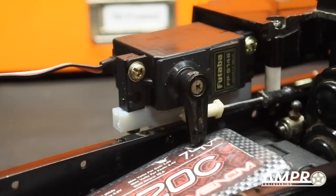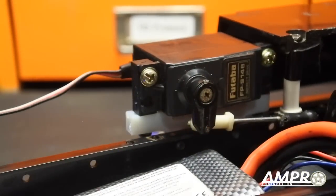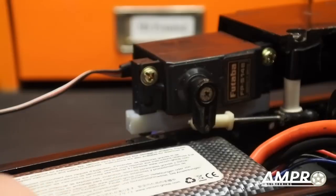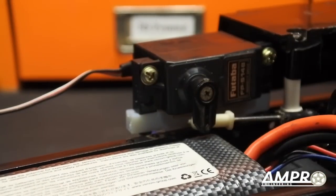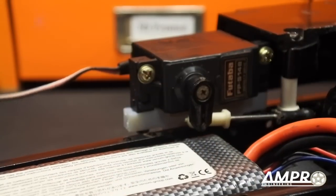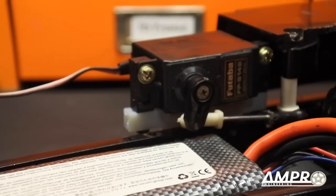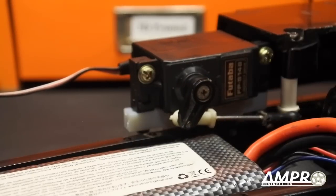I went ahead and trimmed the end of the servo horn, and you can see with the battery installed there is plenty of clearance — about two or three millimeters. Now we'll talk about how to hold the battery down from the top, but I just want to show you the servo's swing. Let's go ahead and shift — first gear, second gear, third gear.